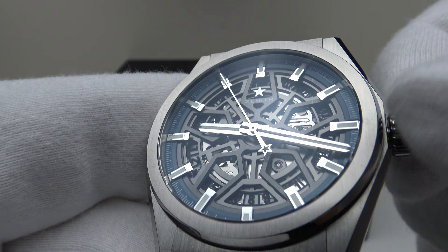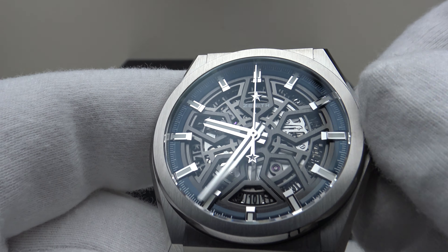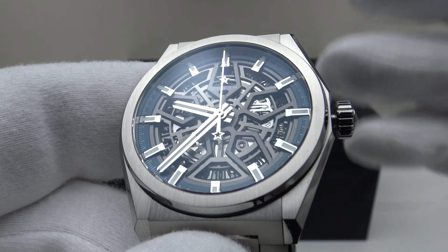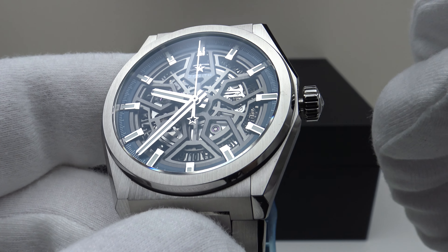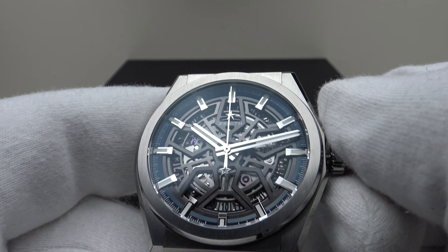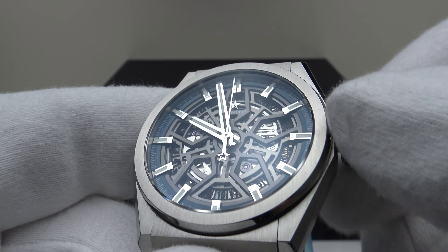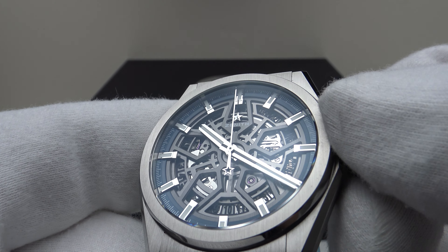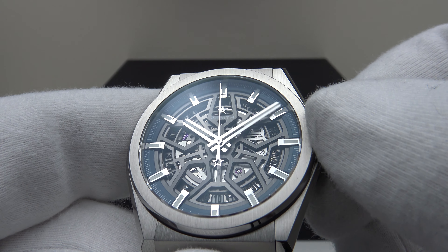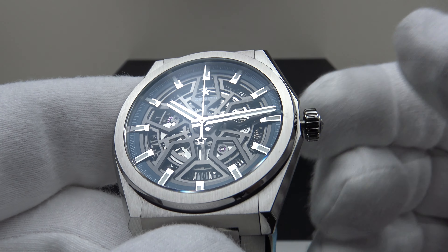Pulling out to the second click with a nice delicate click is the time-setting position, and it is absolutely silky smooth. The quality of Zenith movements is really equal in quality to Rolex — the feeling is just silky smooth with no resistance to the hands and no friction in the gearing whatsoever. It's just a very smooth movement to use.